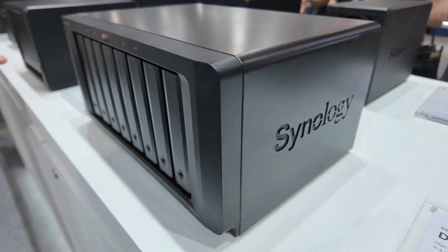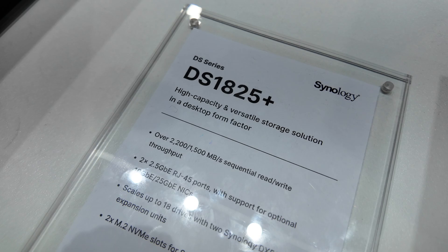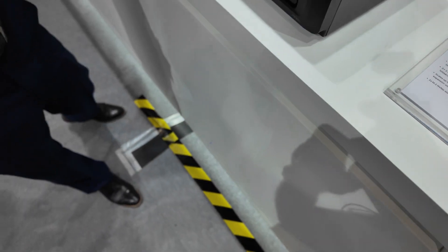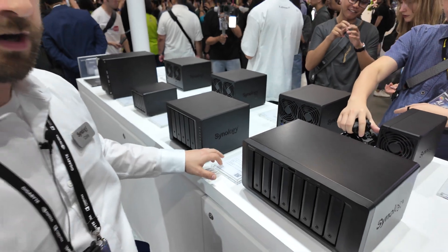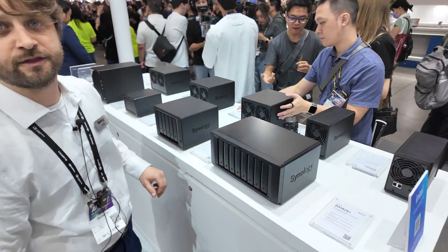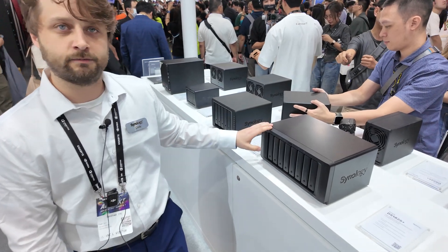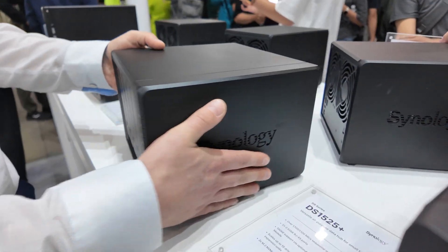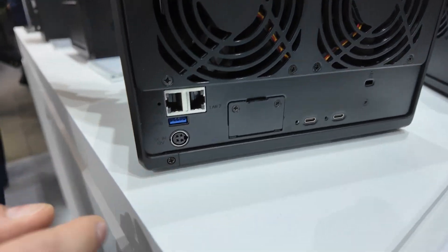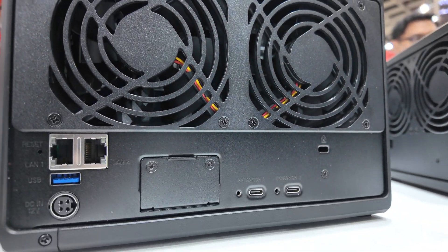As you can see, we have a lot of our 25 Plus series models listed here. We have our new 1525 Plus and our 1825 Plus as well. Both of these new devices feature our brand new 2.5 gigabit Ethernet connections on the backside, as well as both of these are also compatible with our new expansion unit. As you can see on the backside of these units, there are now some USB-C connections for the expansion of the system overall.